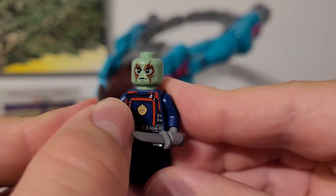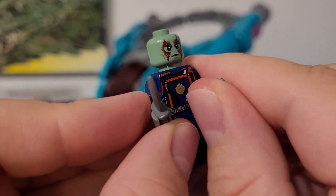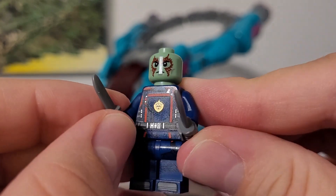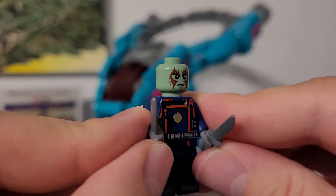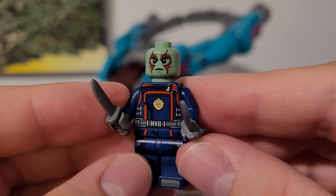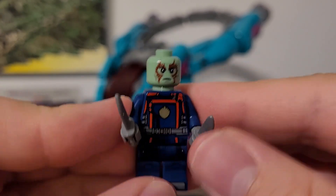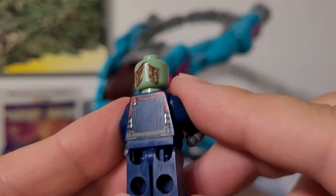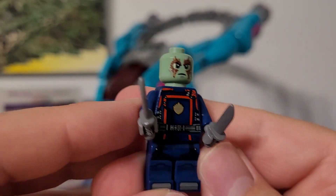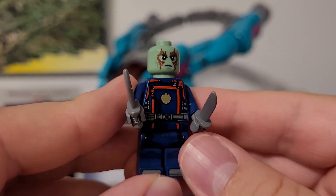Next we have Drax. He is super cool and also has his green head for the first time, which I think is super dope. As with Nebula and Star-Lord, the exact same outfit is on all of the Guardians members — I do wish they were a little more individualized, but still an awesome fig. There's some back printing on him as well as back printing for his head, since he is another bald character. Super great minifig.